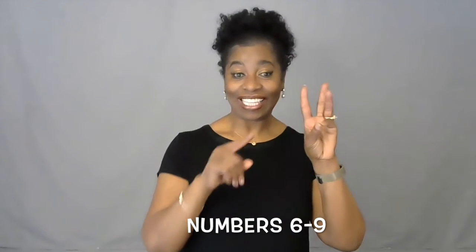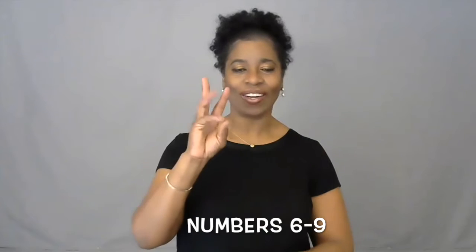One, two, three, four, five. For numbers six through nine, the palm faces forward.